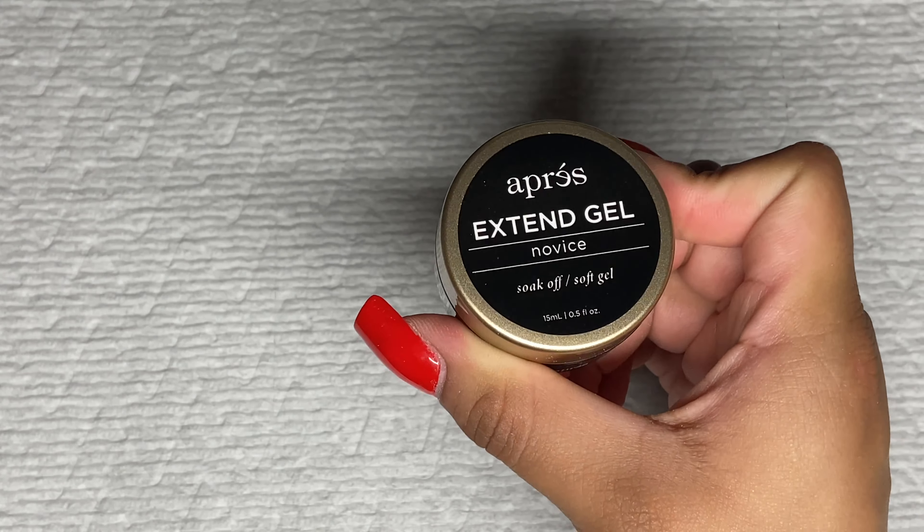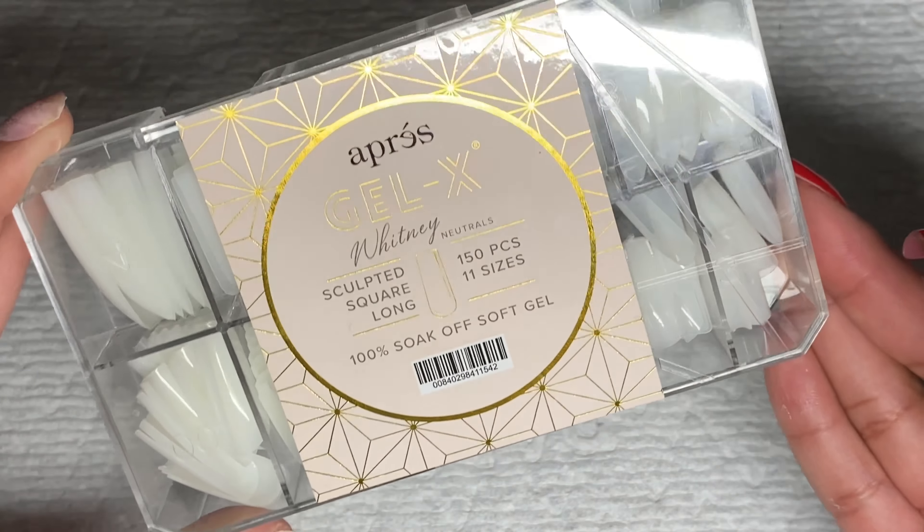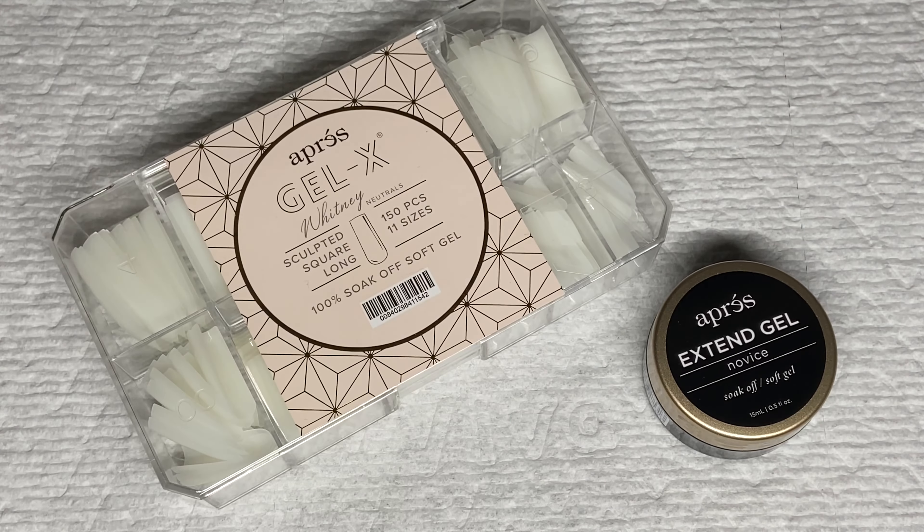Hey, welcome back to another video. In this video, we're going to be trying out this new Apres Extend Gel and their new Whitney tips from their Neutrals collection. Let's go ahead and get started.